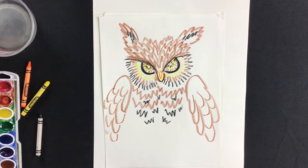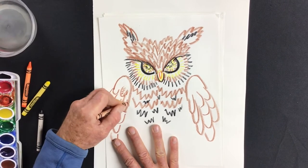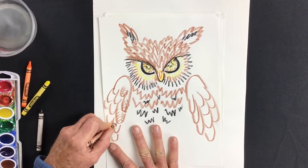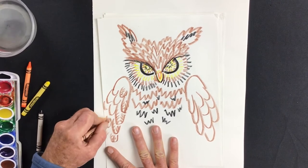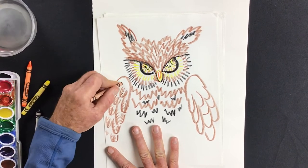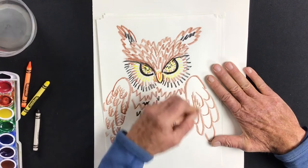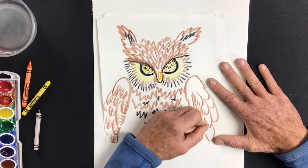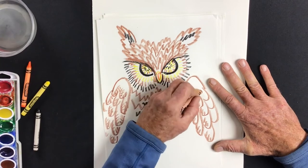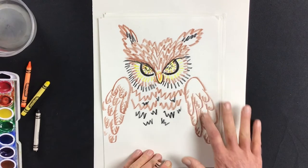I'll add some detail on the feathers — little marks like little pine trees that show how the feathers are made, giving more texture to the bird. We don't have to get each one perfect, but you get the idea. Instead of just lines on paper, it starts to look like real feathers. Notice how I don't have to put lines on both sides of a feather — just one is enough, and the other side looks like it's catching light.